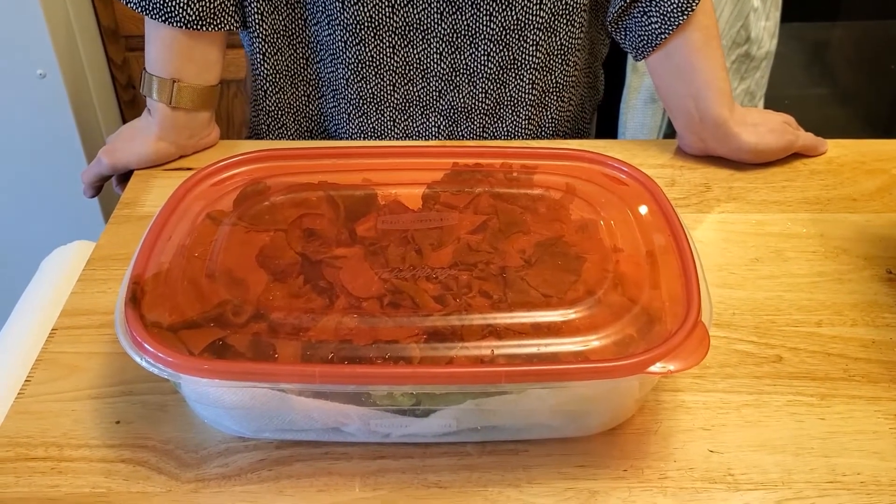You can pop it in the fridge for at the very least two weeks — a lot of times it lasts quite a bit longer than that. Thanks for watching. If you're interested in learning more about our hydroponic system or learning how to build one yourself, you can visit our website — it'll be linked in the description below. Thanks!